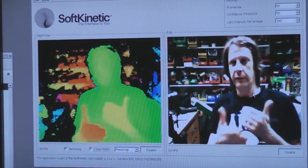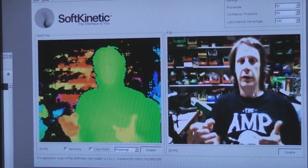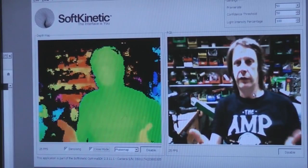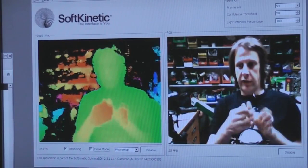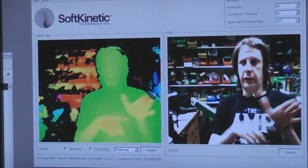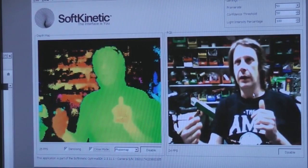Light travels approximately one nanosecond per foot, so to resolve say a millimetre you're talking about times of the order of three picoseconds. A traditional digital approach — where you have a counter, send out a light pulse, and measure when it comes back — wouldn't really work because you'd need tens or hundreds of gigahertz clock rates. So the way it's generally done is analogue. Laser range finders, for example, typically generate a pulse whose length is proportional to the distance: you start the pulse when you send light out, stop it when it comes back, and for the duration of that pulse you charge a capacitor, producing a time-to-voltage value — pure analogue, so you don't need ridiculously high resolution digital timing.